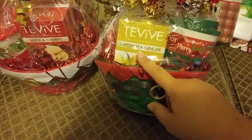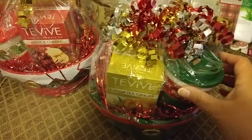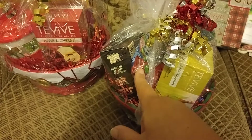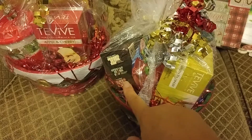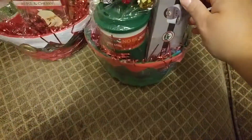So I made two of them. This one has green tea ginger — it's a tea. Then I got a Merry Christmas mug, some of the Lifesaver candies I had hauled earlier, sugar in a roll so they could sweeten their tea if needed, and also the hot cocoa.